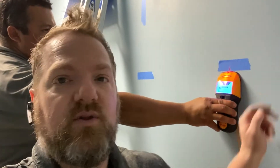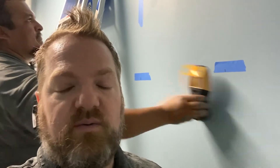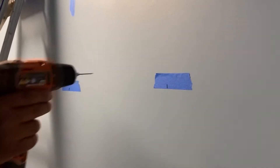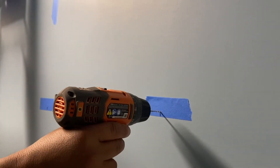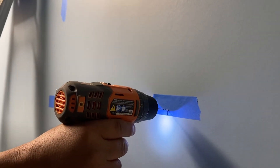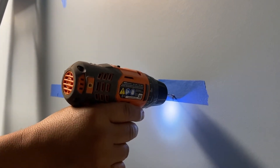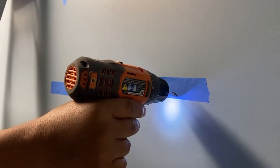Since this is a client's house, I put painters tape on the wall because you don't want to put markings all over your client's walls. Before you start screwing screws in the wall, it's a good idea to drill a pilot hole — but you don't want to push it all the way through. You hear that sound? That sound means there is a stud behind it.